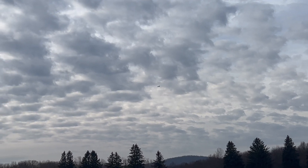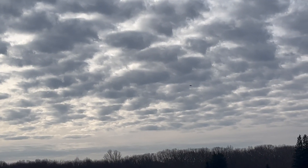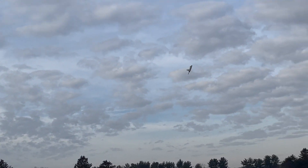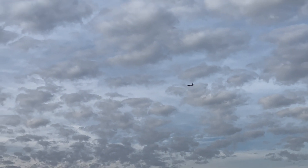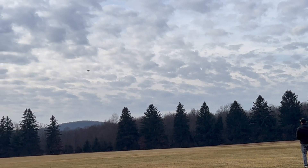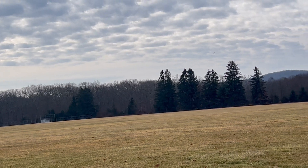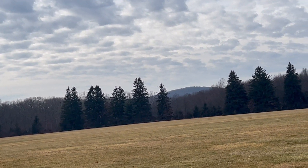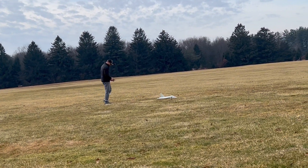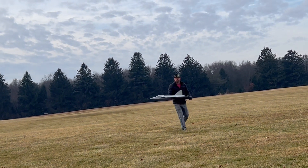Wow, this thing flies so good — you guys are gonna have such a great time when you build it. Such a cool plane. I think the battery is starting to go a little bit, let's bring it in. Right at my feet — cool! That was a good first warm-up flight.